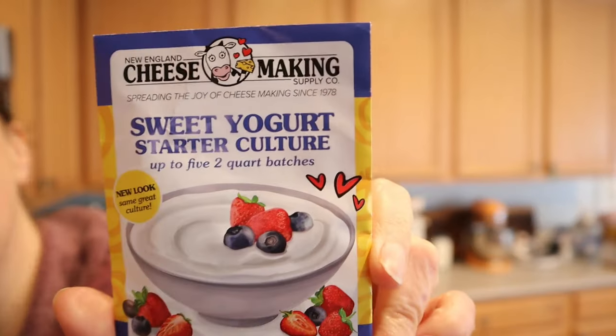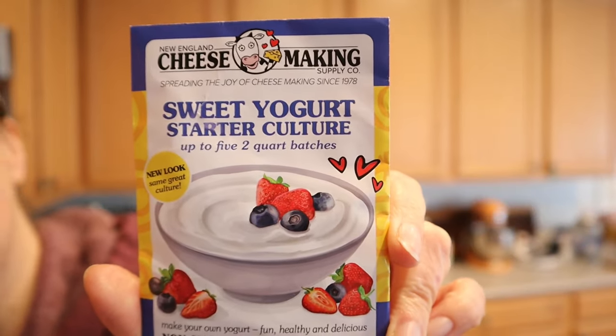This is the culture we are using. This is from New England Cheese Making Company. It's called their sweet yogurt starter culture. Now all of their cultures have a name — this is Y5. You can go on their website and look. In this packet came five of these little envelopes; this is the freeze-dried culture. No affiliation with New England Cheese Making Company, but I really do like their products and their cultures. That is where I buy all of my cultures for cheese making also.